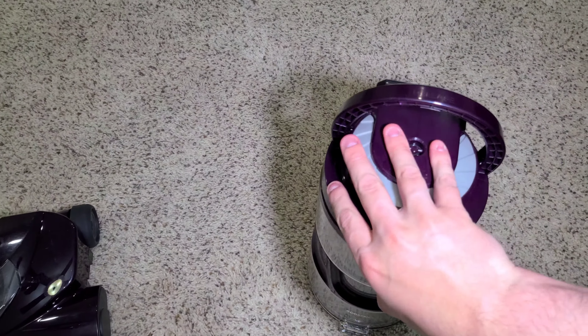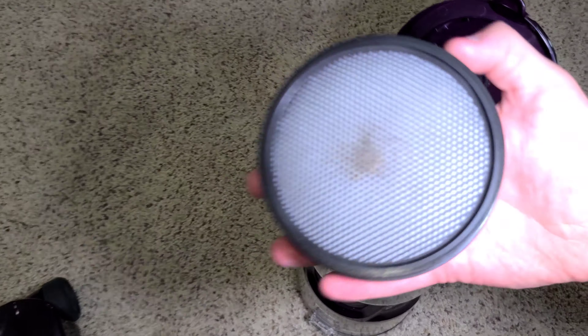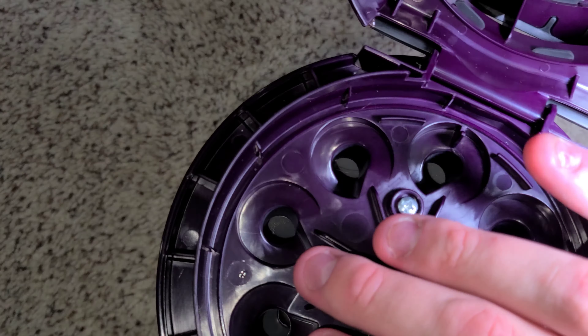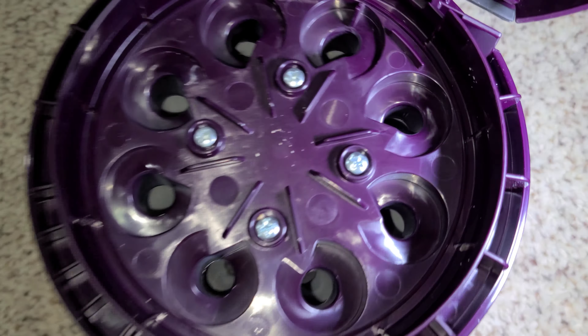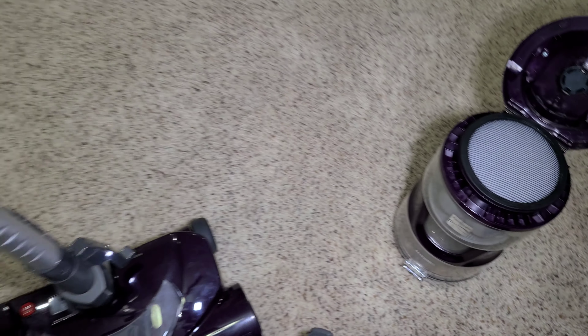Impressive — very impressive. Let's check inside the filter. Just a little bit of hair on the tops of the cyclones. I don't really see much fine dust buildup; there's a little bit where I put my finger, but not too bad at all.